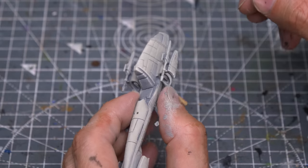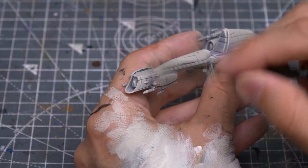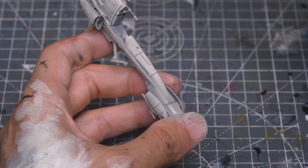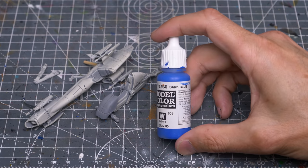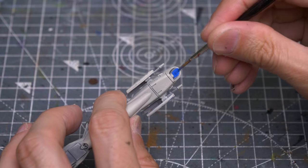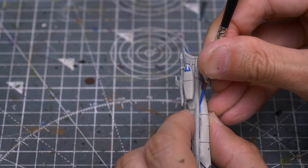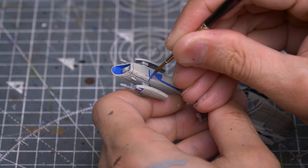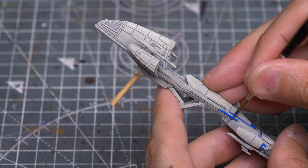For a quicker tabletop standard, you could of course just use a single flat colour such as the pure Deck Tan for all of this bodywork. I'm now going to paint on some coloured markings to add interest. For this speeder, I'm using Vallejo's Dark Blue, and you should of course use whatever colours and design ideas you like. I'm loosely basing these markings on the speeders from Star Wars Battlefront 2. Here you can see I'm deliberately leaving some unpainted patches to create a chipped look.